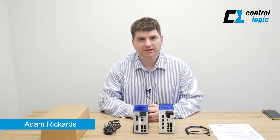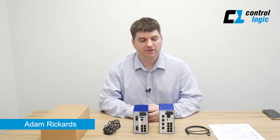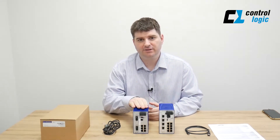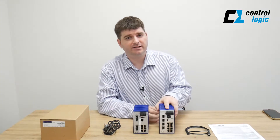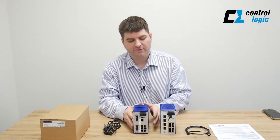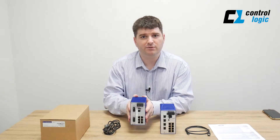Hello, I'm Adam Rickards from ControlLogic, here today to talk about the difference between the new Bobcat open rail series and the classic Hirschman RS series. Here we have today a Bobcat series BRS30 and one of our classic Hirschmans, which is an RS20.